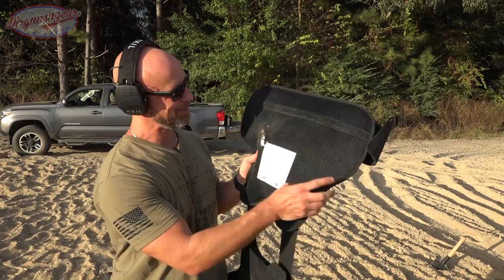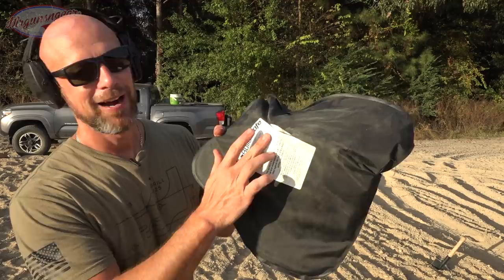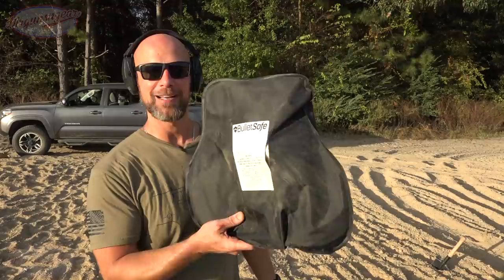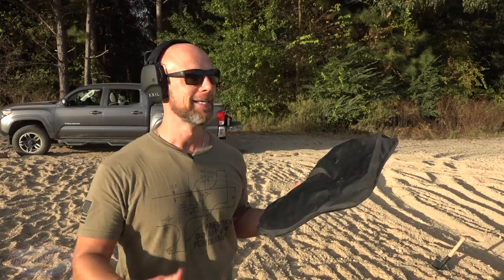Absolutely stopped it. If you look right here — taking it out for a good look — there's a little bit of tear in the carrier, and without question it moved it. You would probably have a broken rib, maybe even a little more, but you would not have a .460-caliber bullet going through your chest, which is a good thing. It stopped a .460 Smith and Wesson out of an 8-inch barrel at 10 feet, so without question this stuff lives up to its rating.